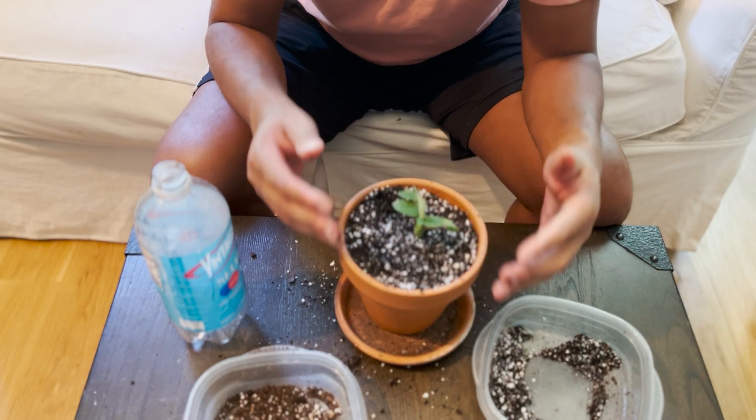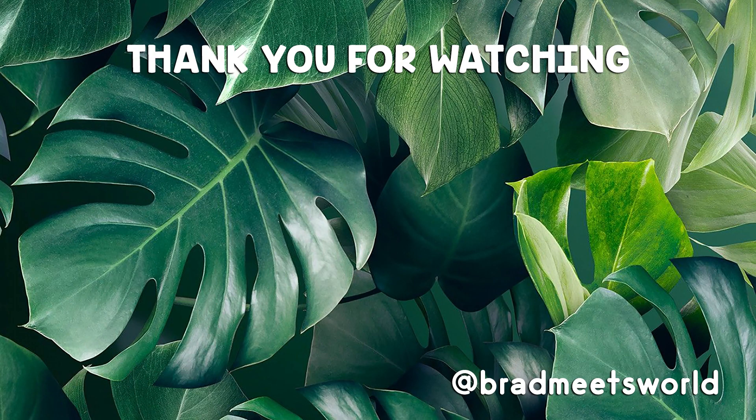This Scindapsus is now successfully potted in a six-inch terracotta pot. I'm going to give you weekly updates to show that this plant is going to continue to thrive without any negative effects from being in this larger pot. If you like this type of content, please give my video a thumbs up and subscribe to follow along in the journey of how this Scindapsus does going from a three-and-a-half-inch to a six-inch terracotta pot without being gradually raised through pot sizes.